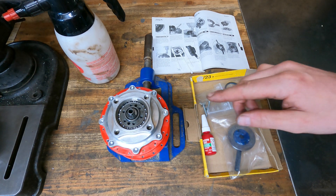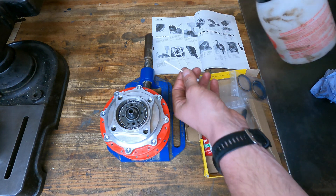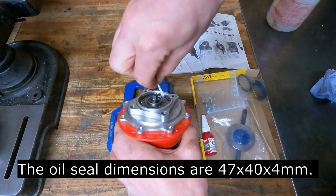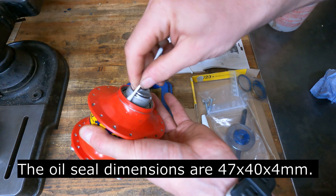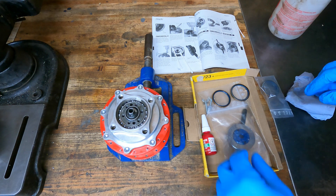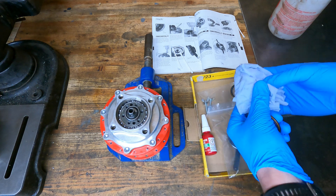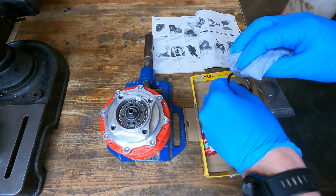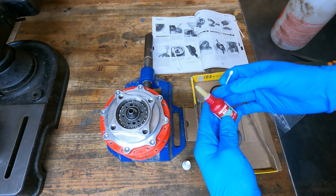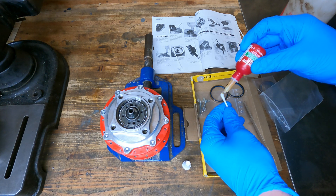Next, I'm going to install the new hub seals. I'll also clean the mating surface of the two seals as well. We'll put a little of this Loctite 641 on the mating surface of the seals.